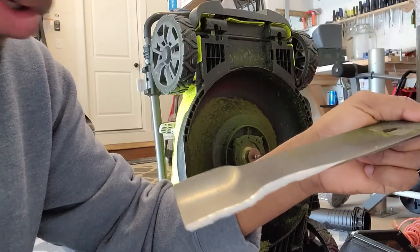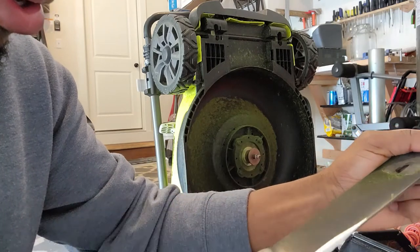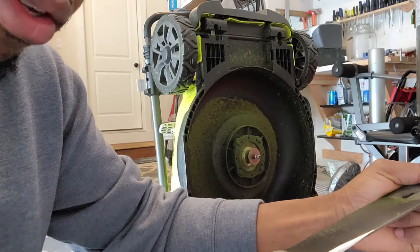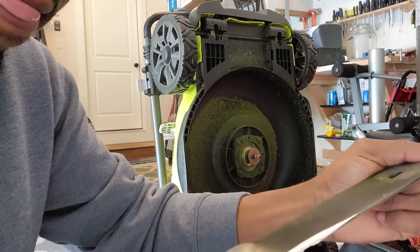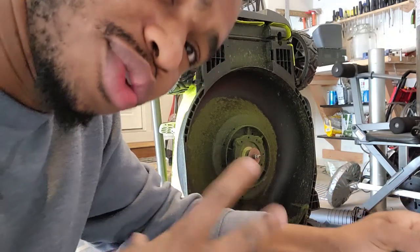So try the three situations: either replace the blade, sharpen it, or wait for a day in which there is less moisture on the grass. Alright guys, thank you for watching this video. I hope it gives you a hint of what is happening, and please remember to like and subscribe for more information. Thank you.